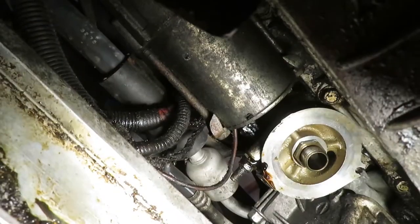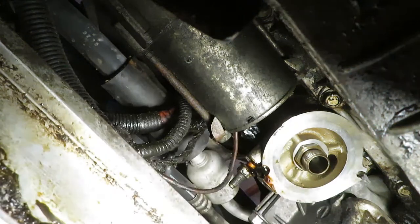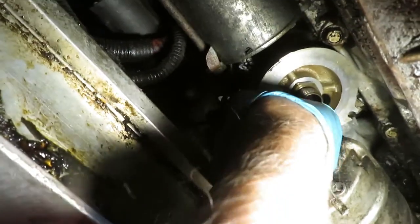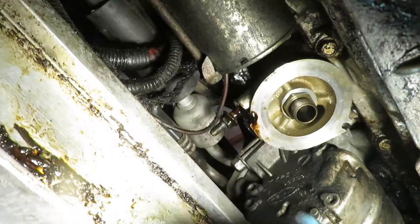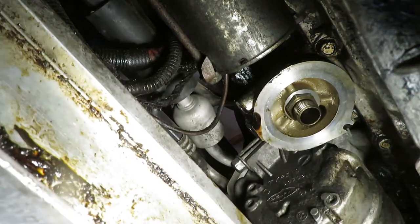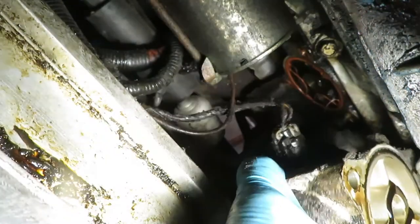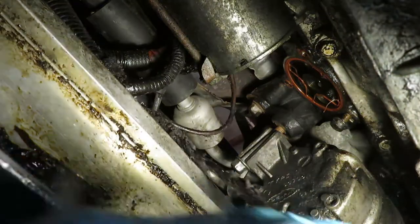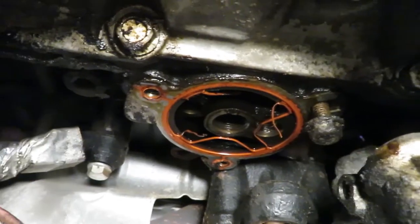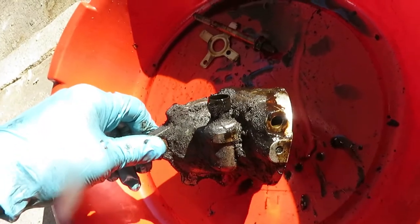I gotta go get a drip pan again. I'm going to take this all the way off. Big long beast. Unplug it. The gasket fell apart. This thing needs a nice thorough cleanup. I'm going to get a new oil pressure switch too.